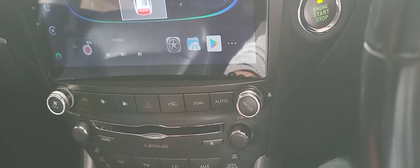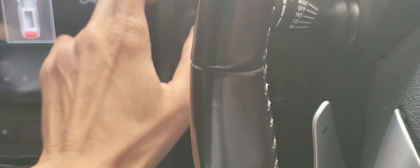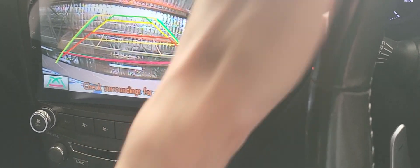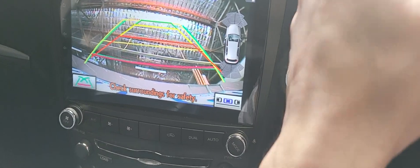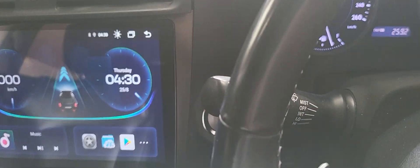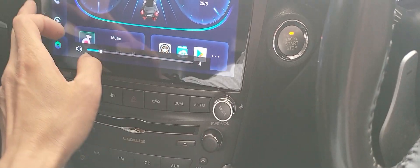The sound system is sounding very nice, and we've also connected and activated the factory reverse camera — you can see it here. That's the factory reverse camera with the dynamic steering wheel guide lines, and the sound system is already up and running.